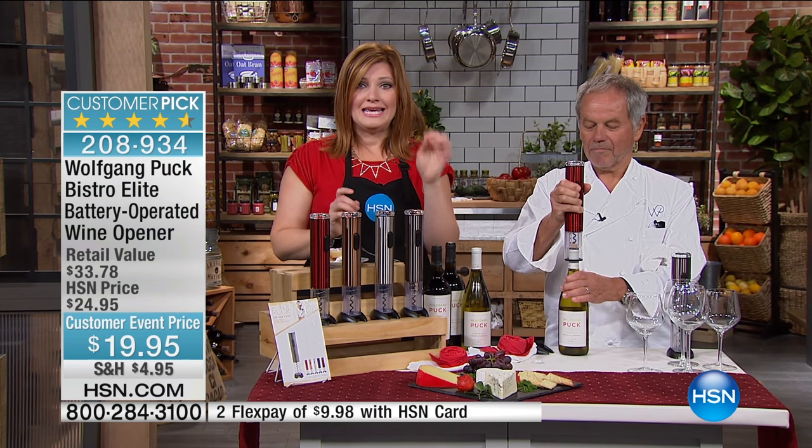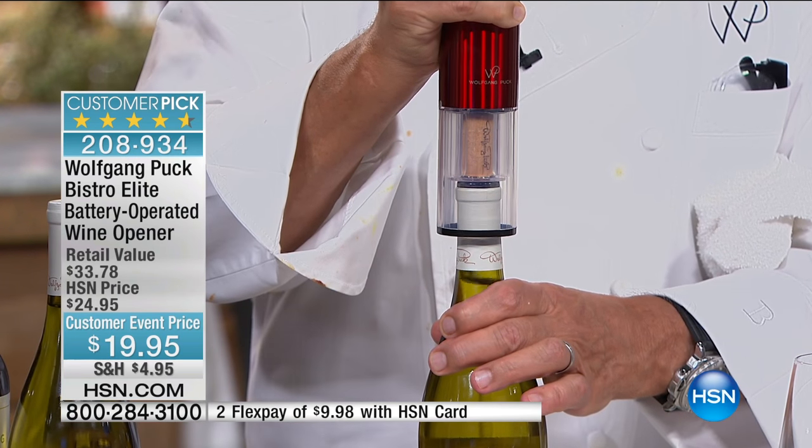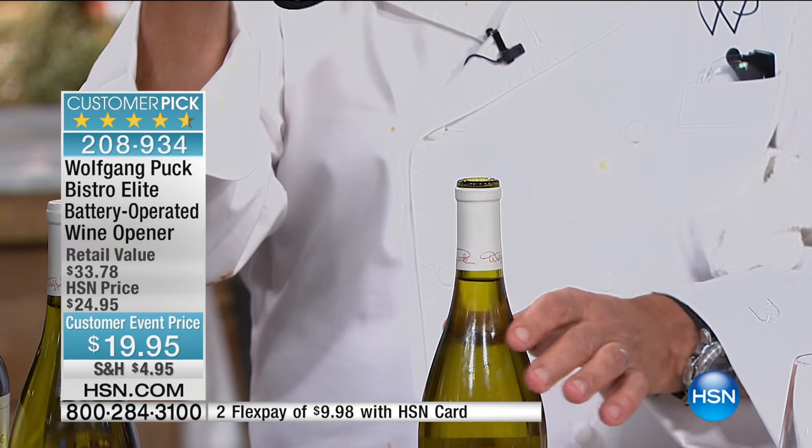But there's one key difference when you look at the Wolfgang Puck Wine Opener: it's got the nonstick, self-centering corkscrew.